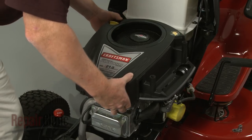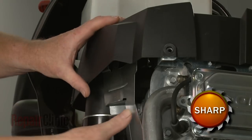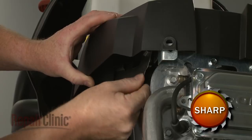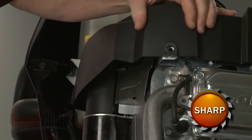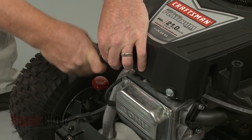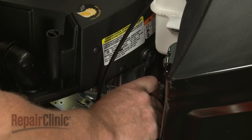Reposition the blower housing, making sure it is properly seated on the air diverter. Re-thread and tighten the mounting bolts to secure the housing. The longer bolts go in the back.